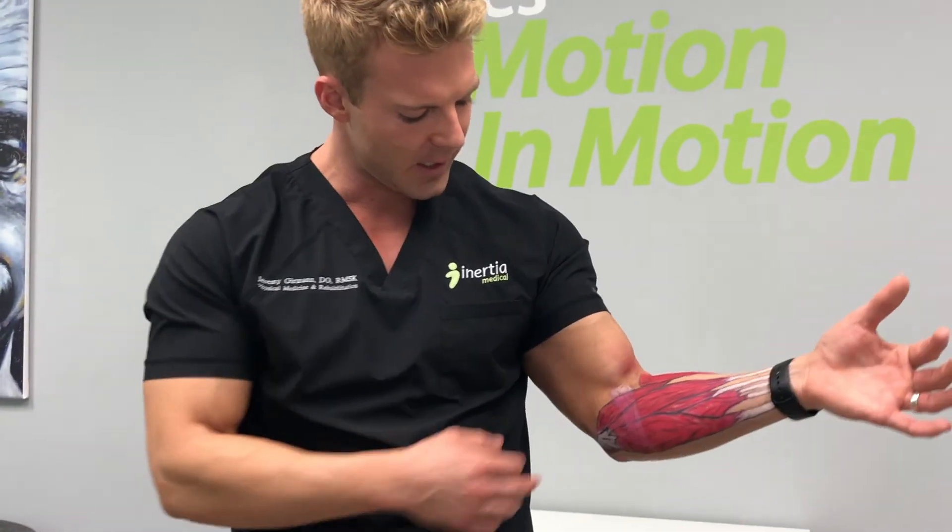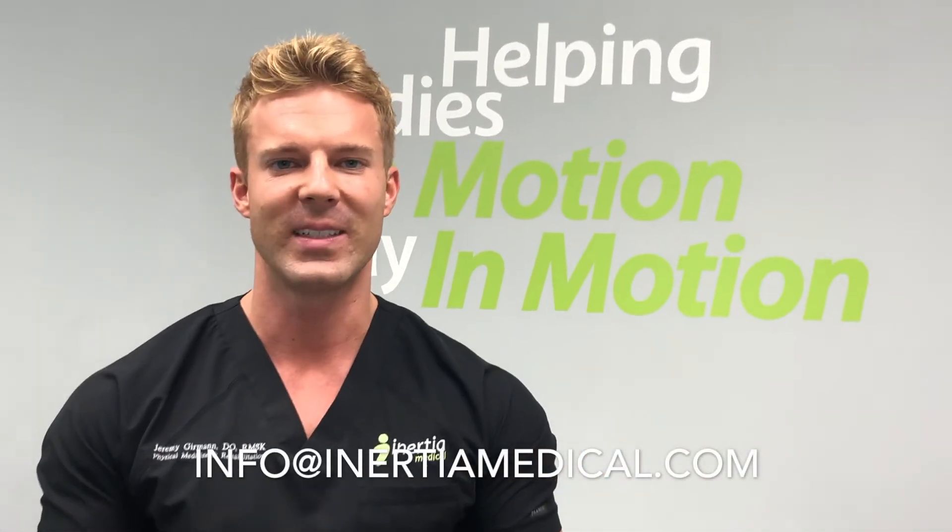Again, a very common condition — golfer's elbow. If you have any questions about it, let us know at info@InertiaMedical.com.